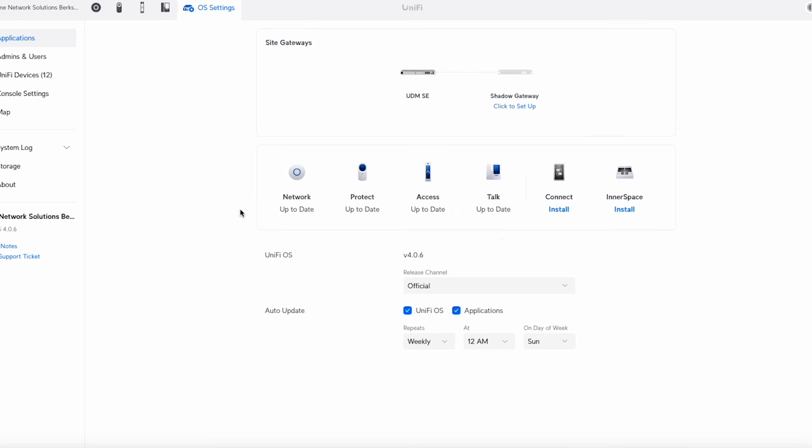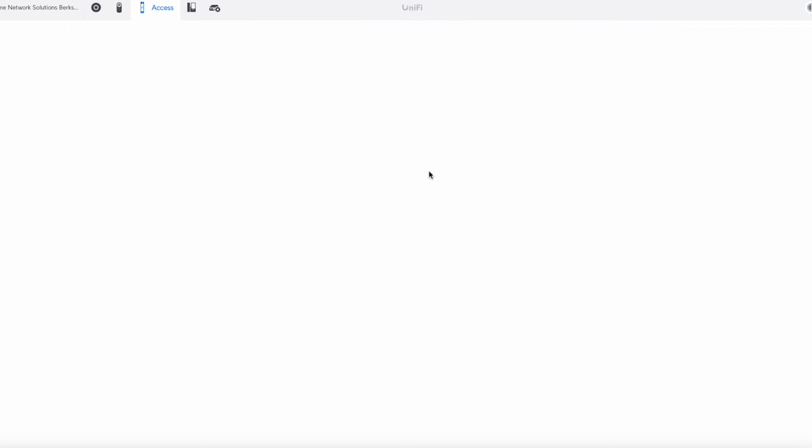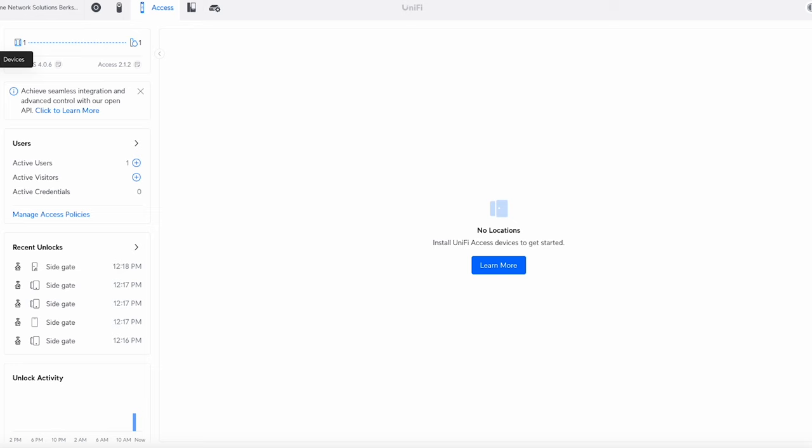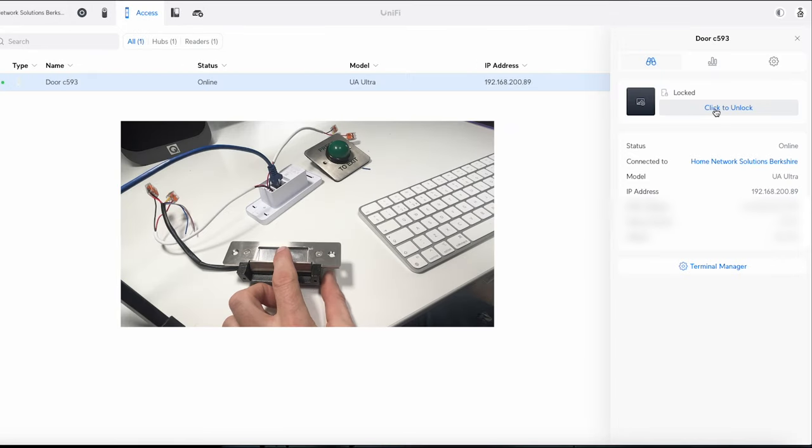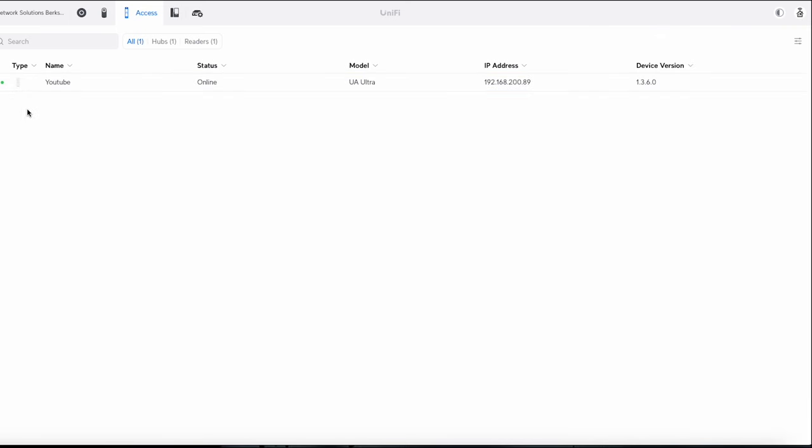Now I'm going to log into Access and set this up. I'm logged into my Dream Machine SE running version 4.06. Access is already installed, but if you haven't installed it you'll get prompts to do so and accept the terms and conditions. Going into Access and then Devices, I can see the Ultra listed. I click to adopt it — it doesn't need a firmware update as I've already done that — and clicking unlock, you can hear the lock open.